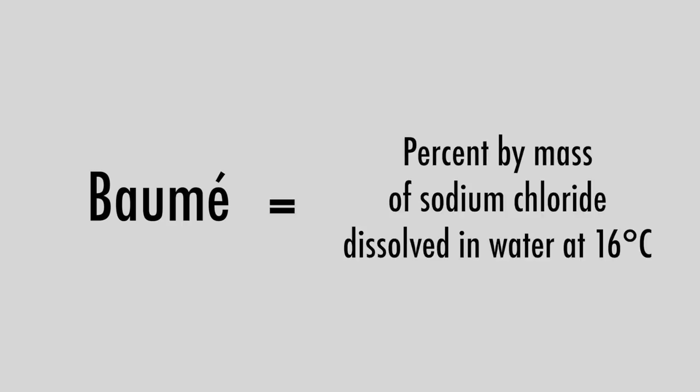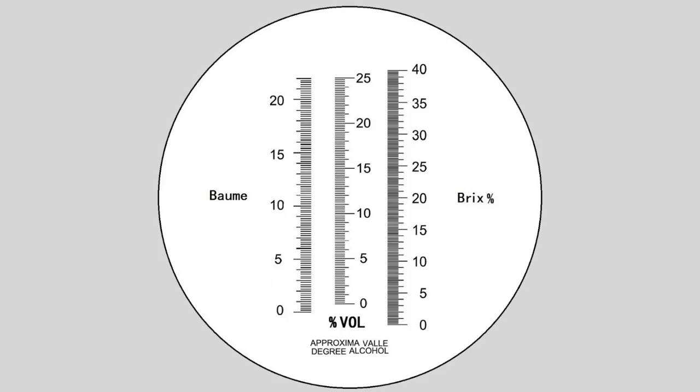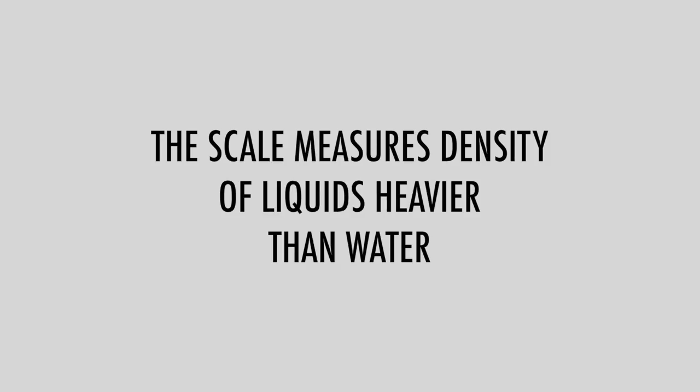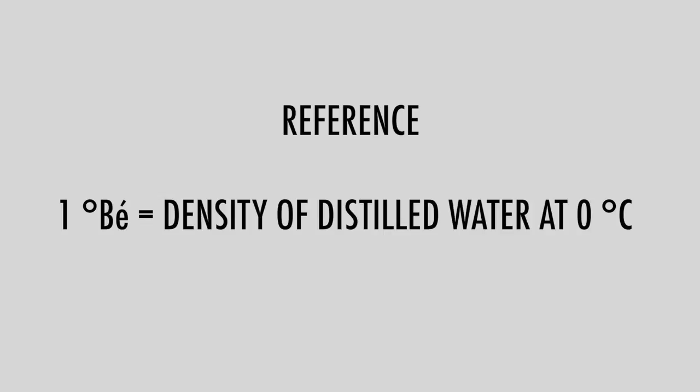Density is normally expressed in Baumé units, which is derived from specific gravity. The Baumé scale is a hydrometer scale developed to measure the density of various liquids. The symbol for Baumé is BE and measured in degrees, or simply Baumé. In electroplating, the scale measures the density of liquids heavier than water, with a reference Baumé of distilled water at zero degrees.